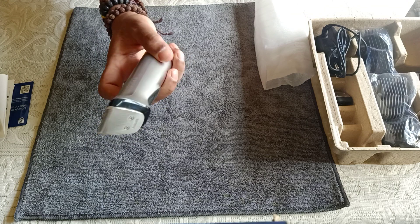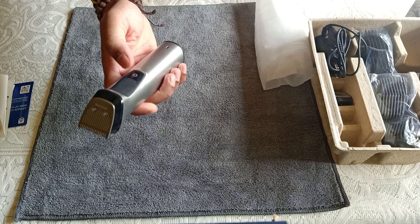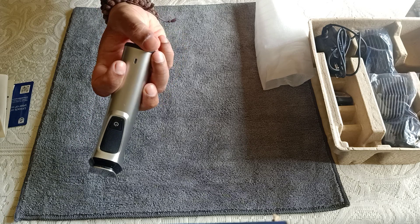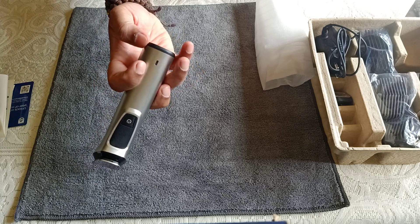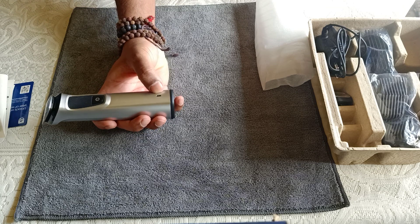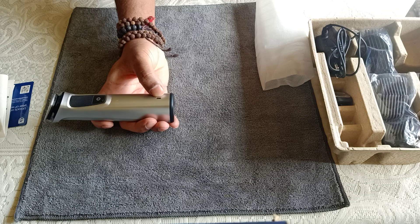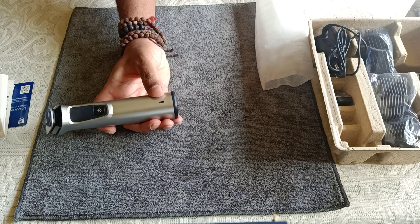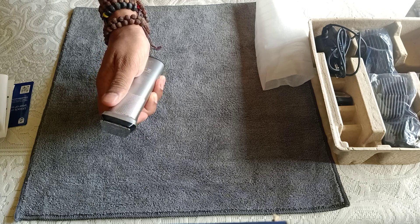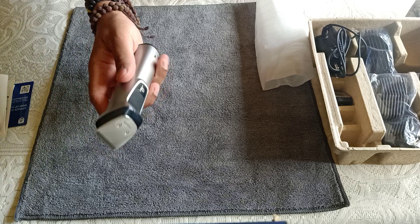The trimmer looks really nice — the material is plastic but it feels premium and metallic. There is a power button on the top and a charging port at the bottom with a sturdy-looking plastic casing. There is also an LED power indicator at the bottom: it blinks white while charging, turns orange when the charge is nearly empty, and shows a steady white light when fully charged. The Philips logo is on the front.